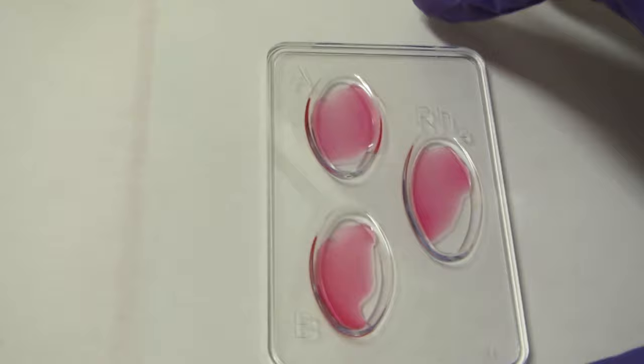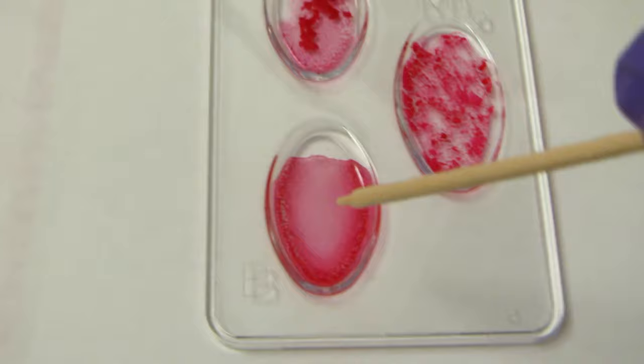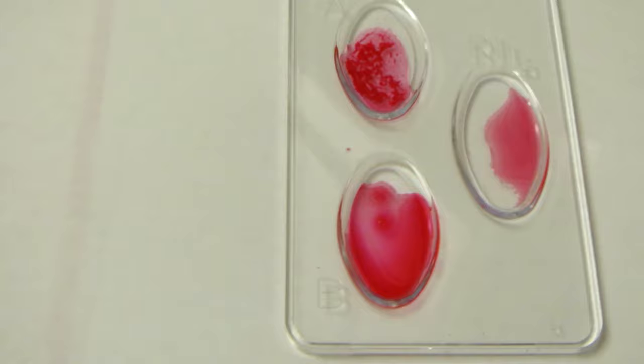Now let's take a look at the different blood types and what results you get. Here's our first one: we've got obvious agglutination — i.e., clumping — in the A well, nothing going on in the B well, and obvious agglutination or clumping in the RH well. So this blood sample is A positive.